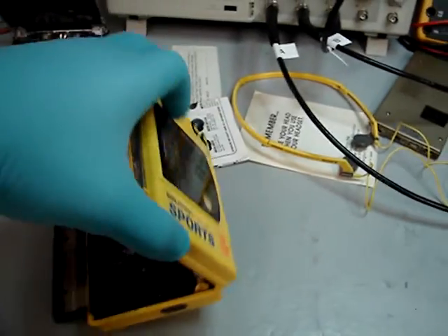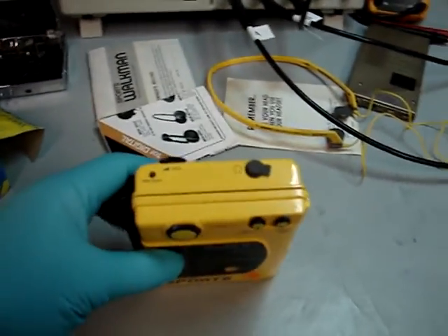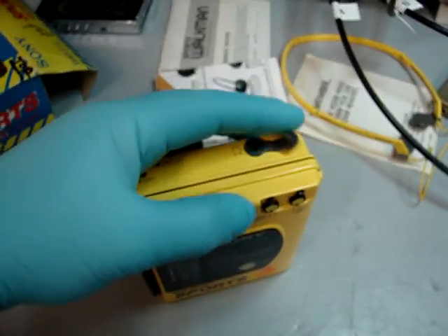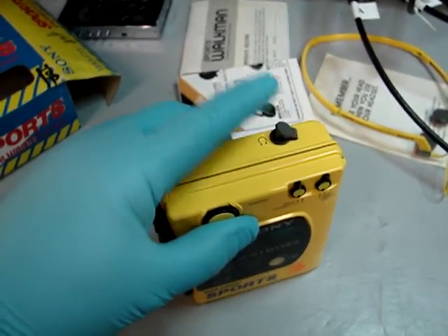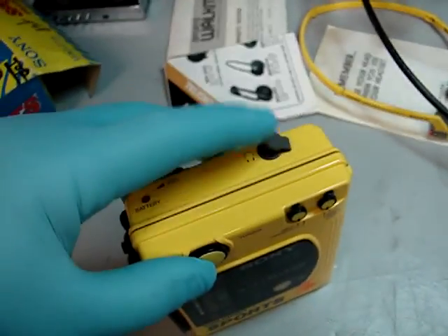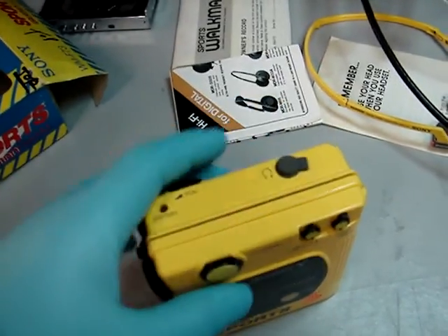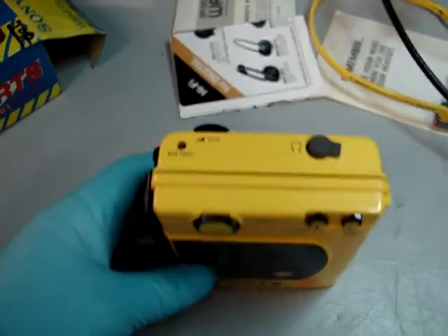I've just been putting belts on this unit. Let me go ahead and start off with the outside of the unit. It has your moisture control — you can call it weatherproof, but it's not really waterproof, it's weatherproof. It's got the gasket there, so when you're not using it you can push that in so it doesn't get moisture into the headphone jack.